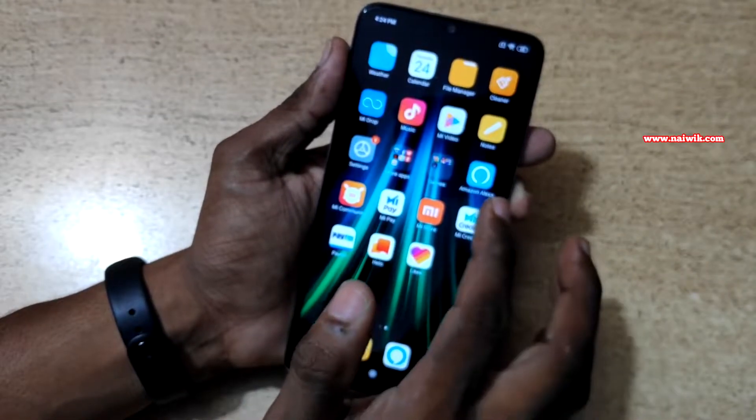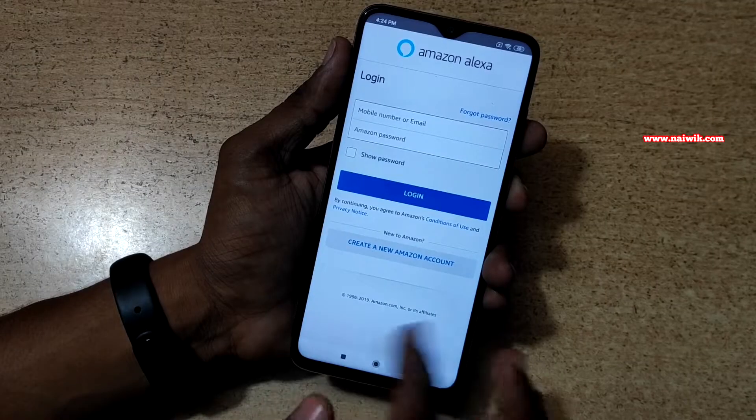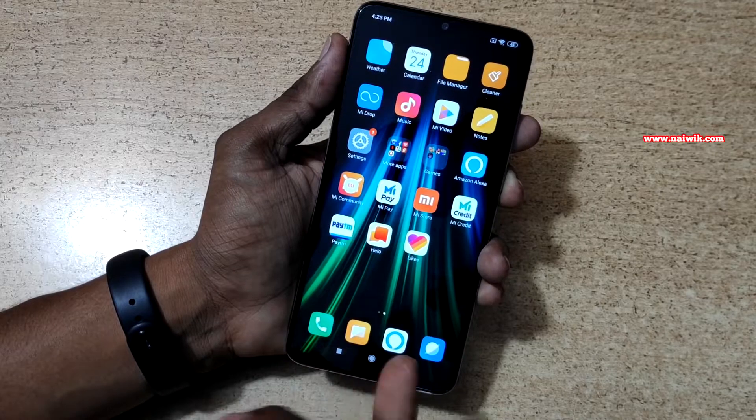This is the first Redmi phone to come with Alexa built in. You can see Amazon Alexa on the device — you need to register and then you can use it. I will make a separate video on how to use Alexa.